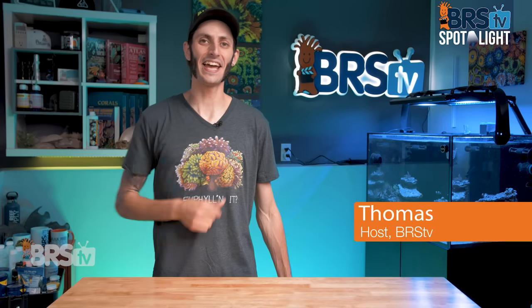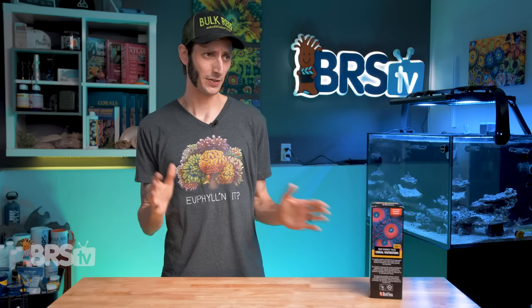Hey, it's Thomas here. Today we're going to be checking out Red Sea's Reef Nutrition AB Plus and kind of look into what makes this the most popular, arguably coral superfood out there. Also it glows, which is not only super cool and fun, but also can be pretty useful — but I'll touch more on that in just a bit.